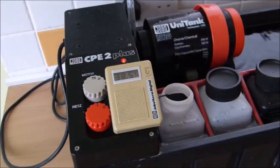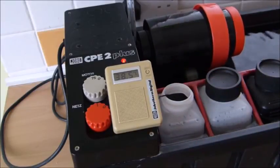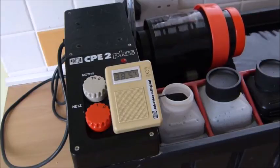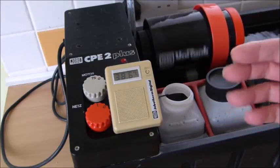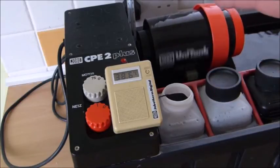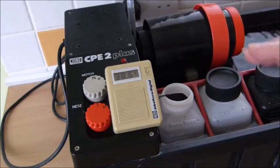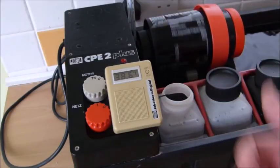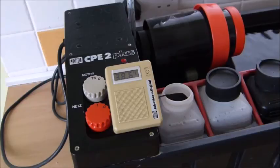We're going to leave it now — it could take 15 minutes — and let the temperature here stabilize. It will carry on creeping up and then cool down, and the thermostat, if we get it set correctly, will hold it at what we want, which is about 38.6. So we'll give it 10 minutes and see.